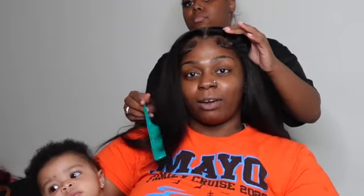I'm using my Babyliss nano titanium double plate flat irons to do these curls. They came out super cute, so make sure you get you one. It's the Babyliss for me.